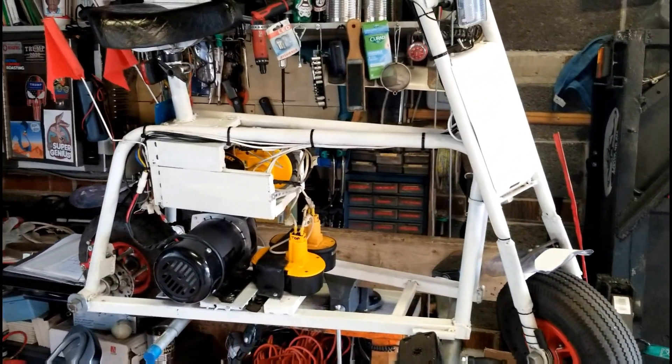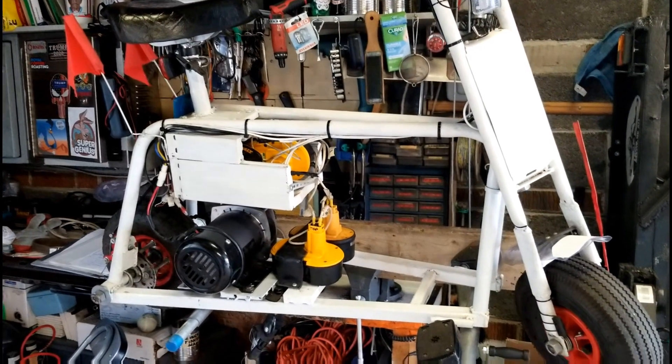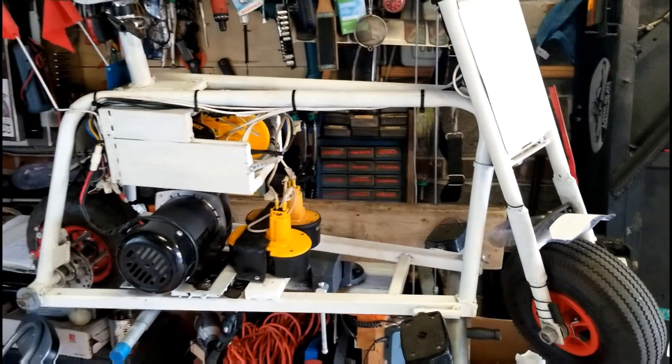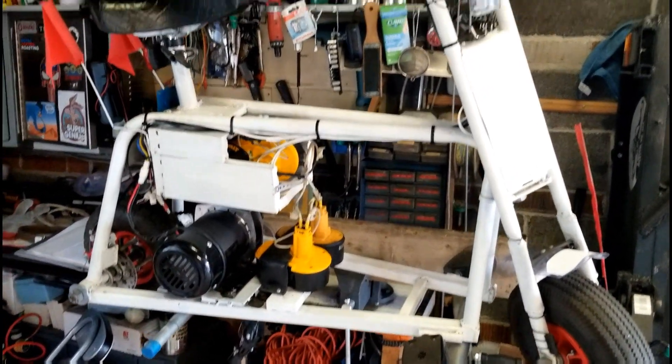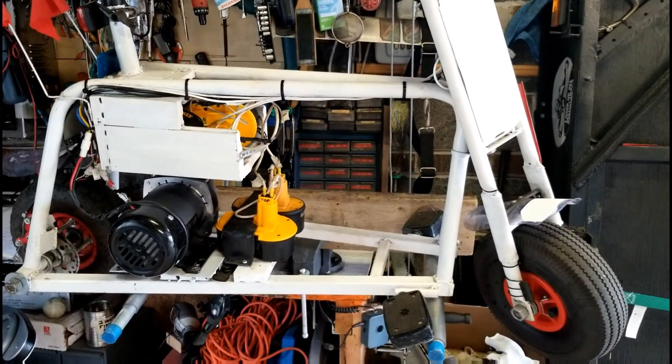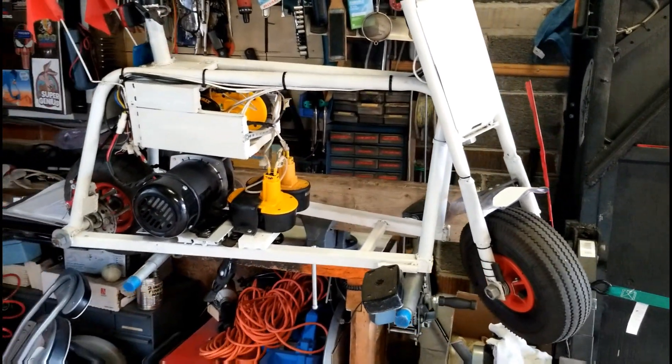So that's it in a nutshell. Very easy to make, the wiring wasn't that difficult, and it's a good little project. We'll take it out for a run later — thanks for watching.